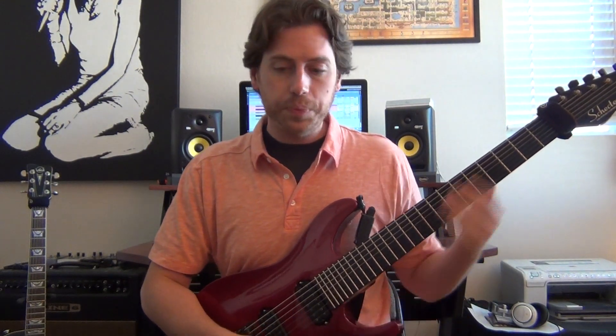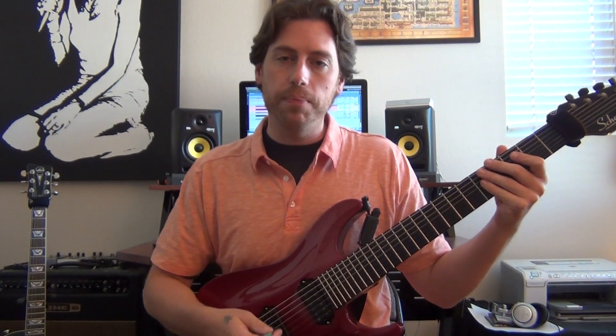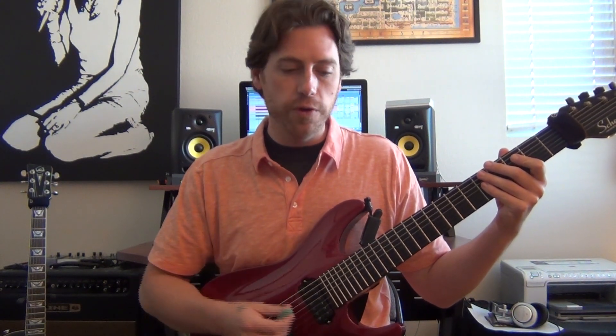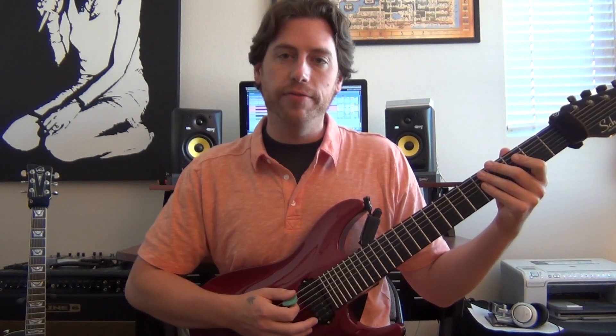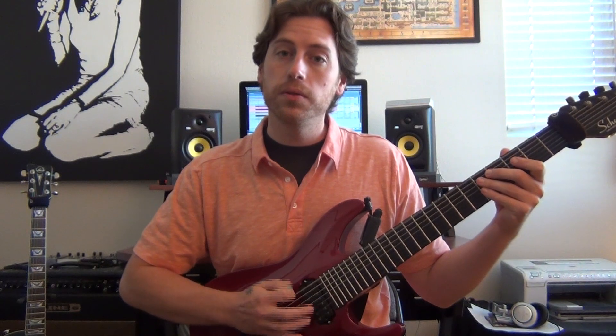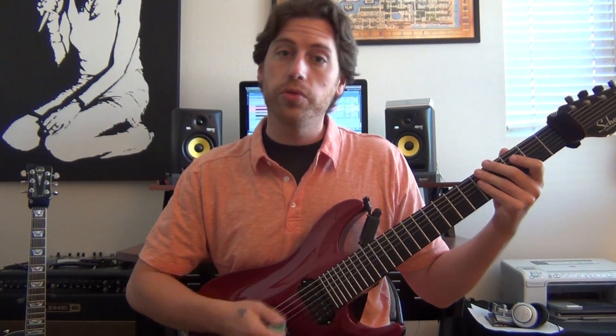So this rhythm, as I pointed out, accents the upbeat, and the pattern is pretty simple. We won't count it per se, but it is in 4/4, and you have groups of three 16th notes and then a long note. So it's: one, two, three, long note.